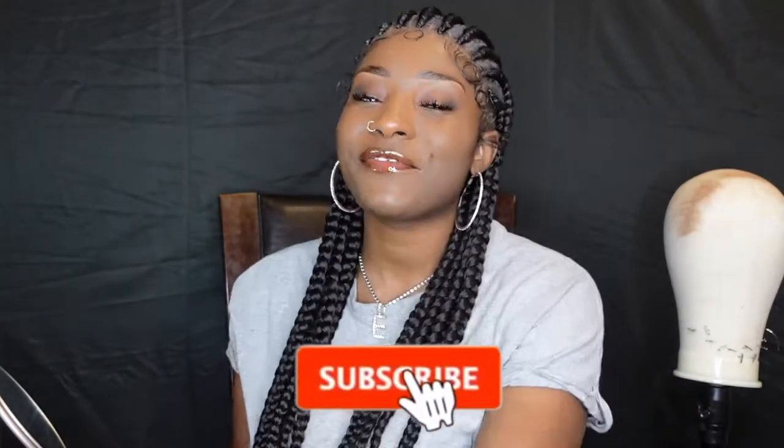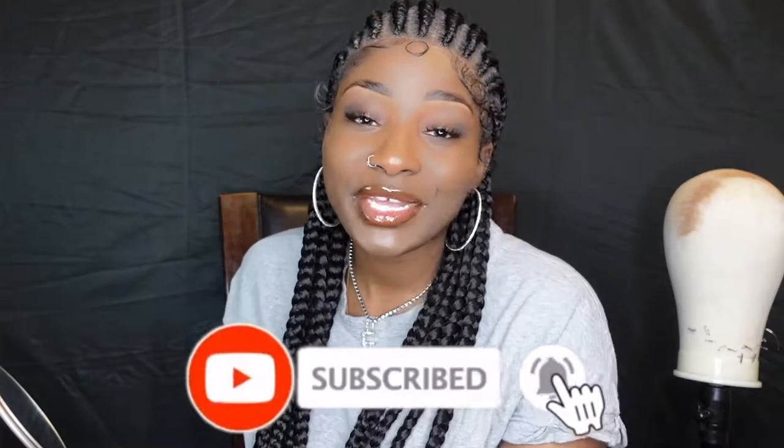Hey, what is up you guys and welcome back to your girl's channel. It's your girl, I'm Monique, and today we are going to be installing this wig that I have on my head right now. All the details y'all need to know about this wig will be in the description box below. Before we get started, make sure you guys go ahead and hit that subscribe button.